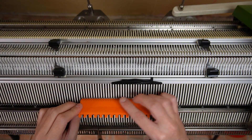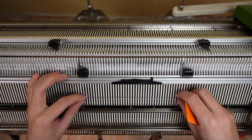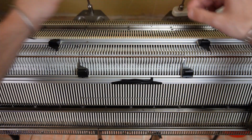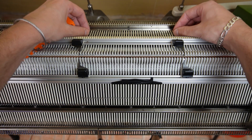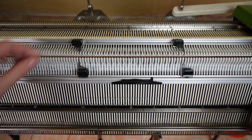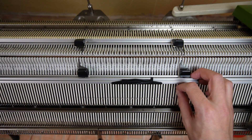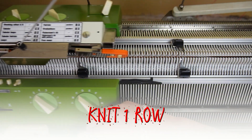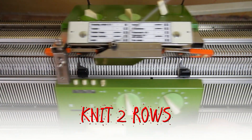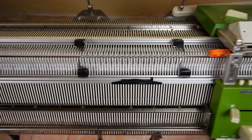Now you have to repeat the same steps. Raise the same 40 needles on the front and on the back beds. Place the edge springs on the last working needles then arrange the needles in a 1 to 1 division. Move the edge springs again. Knit one row then set both locks to CX, increase the stitch size to 4 and knit 2 rows. Set both locks to N and knit 11 rows. The row counter must be at 14 rows.